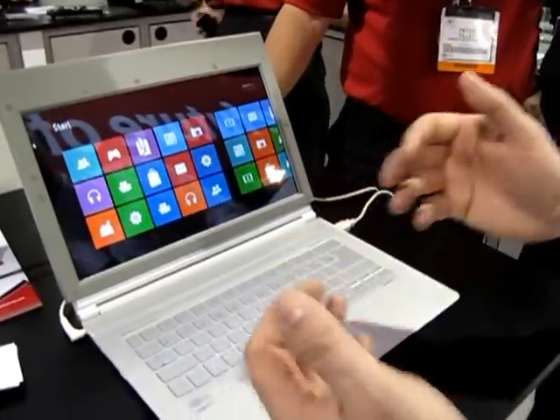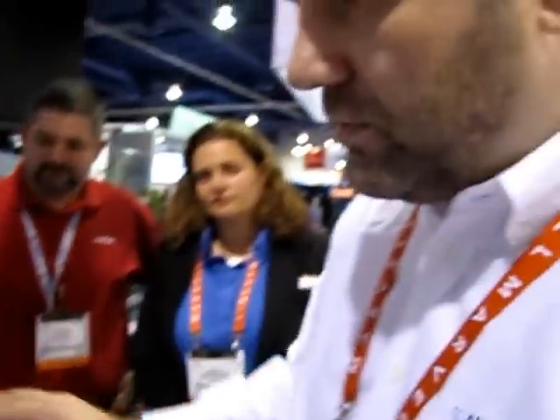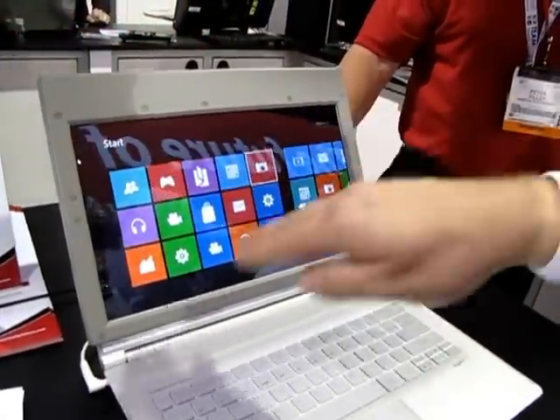We're using ultrasound, transmitting ultrasound out in the air, and using microphones to record the audio that's bouncing back from your hand, and then we are recognizing the gestures here.